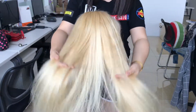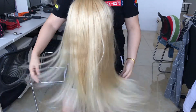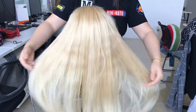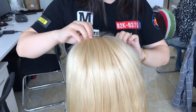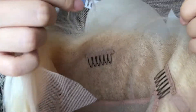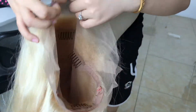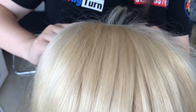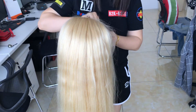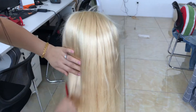And see the ends — you see a lot of hair? Okay, let's see the cap. Later I'm going to braid the hair and show you how this full lace wig can be braided for your daily wear.